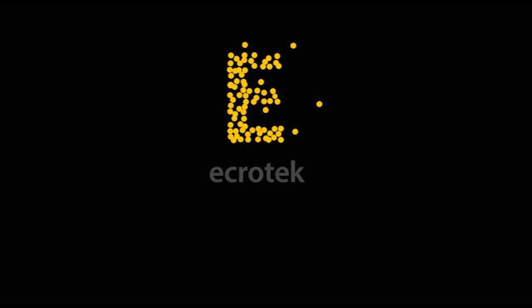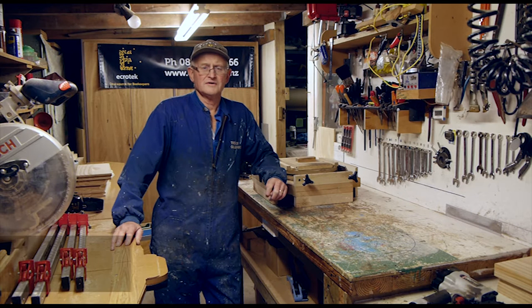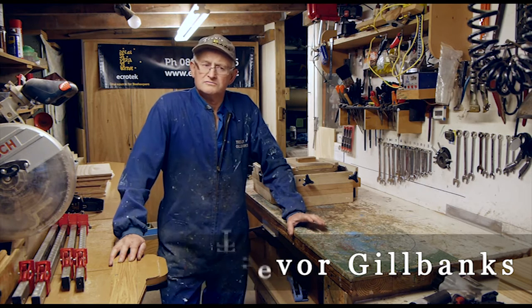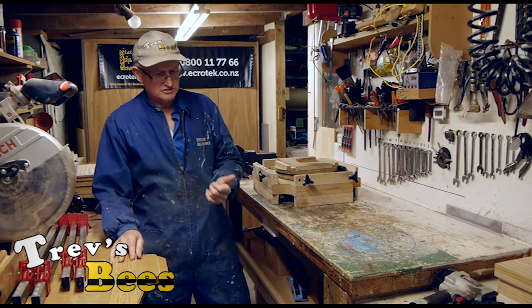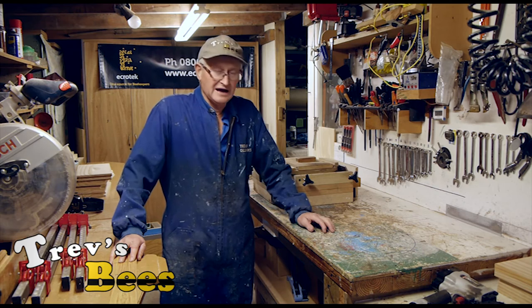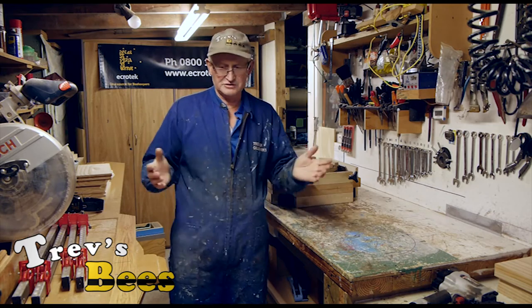This video is made with the sponsorship of Ecratech New Zealand, one source for all your beekeeping requirements. Hi, Trev here from Trev's Bees on Facebook and YouTube. This is part number five on box making — we've done cutting the boxes and making the handles. Today's exercise is assembling the boxes.